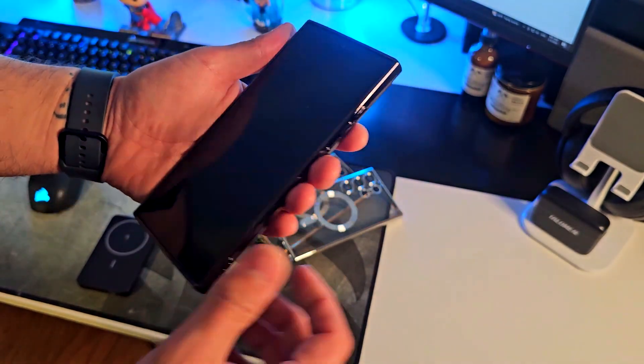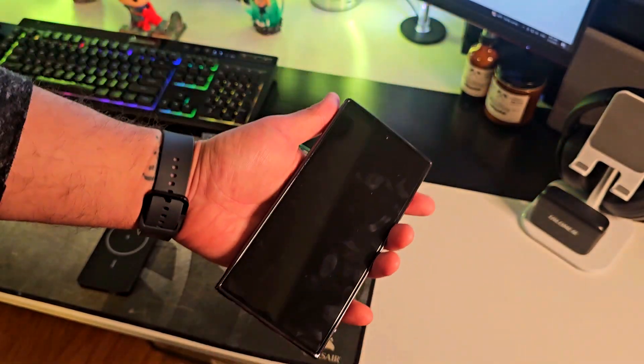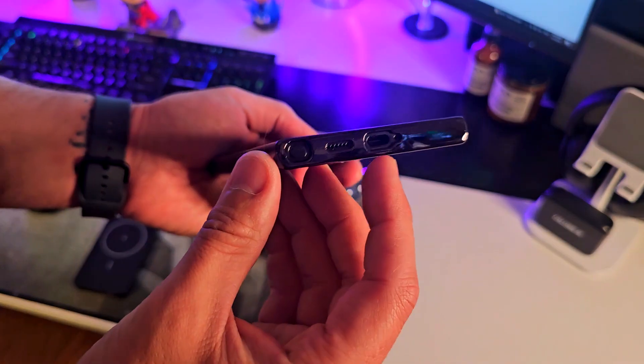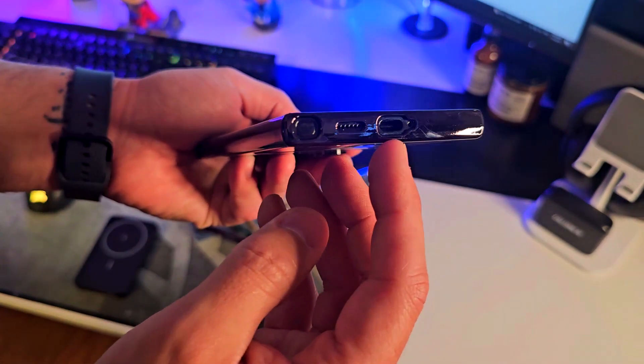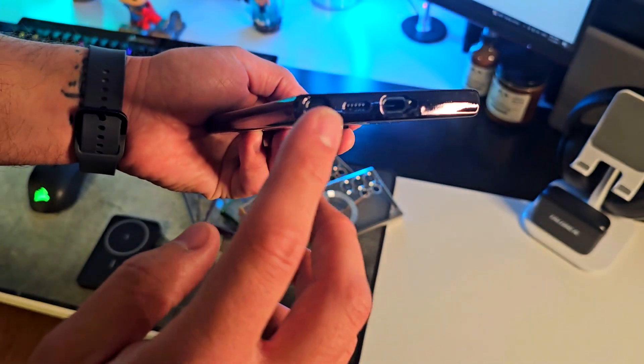You can see the rounded edges on the sides and on the corners, which are going to give you some really nice shockproof protection. The cutouts are also fit to size — you can see the USB port, the microphone, speaker, and the stylus as well.